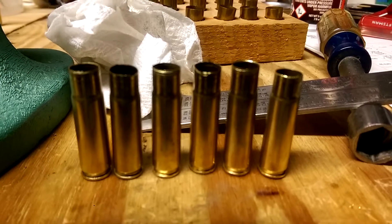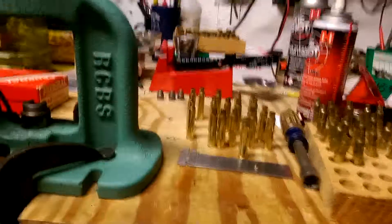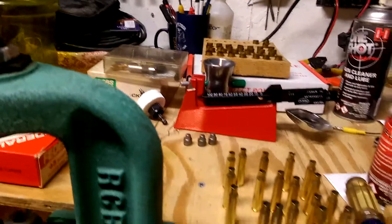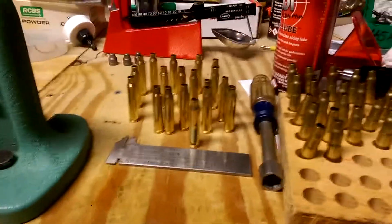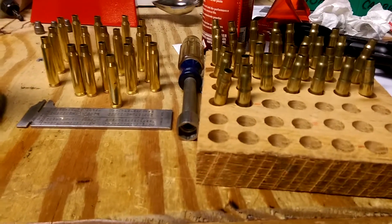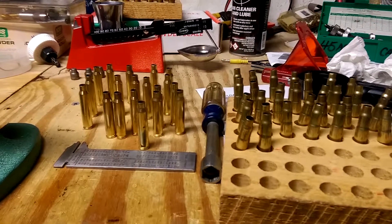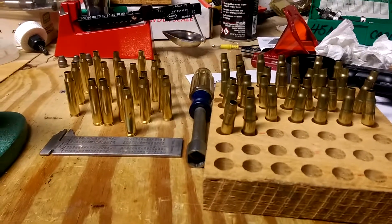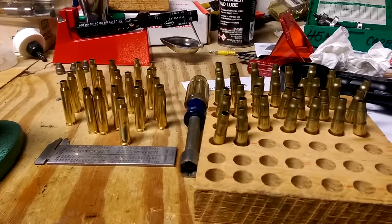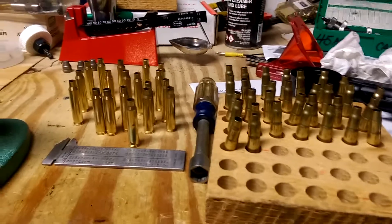I'm going to run these through one more time to get everything adjusted and mapped out. Multiple projects going on — you can see some 45s in the back, scales, powder, and tumblers. Right now this one is for 300 AAC brass. I'm thinking about making it a multi-step process: first step is to size the outside, then once they're all sized on the outside I'm going to snip them off at the shoulder, and then hopefully the stainless steel tumbling media will be here.